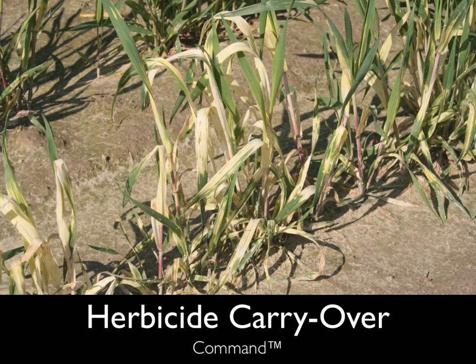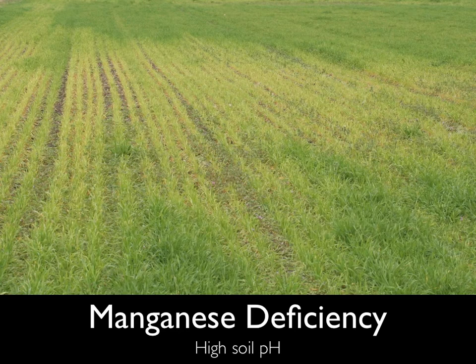Symptoms of yellowing, unthrifty plants have been showing up in wheat fields around the state. Some of these symptoms are caused by herbicide carryover, like those shown in this picture of command damage. A second cause of yellowing wheat, especially in sandy soils, is manganese deficiencies, often the result of over-liming or high soil pH. Manganese deficiencies can cause serious yield losses.